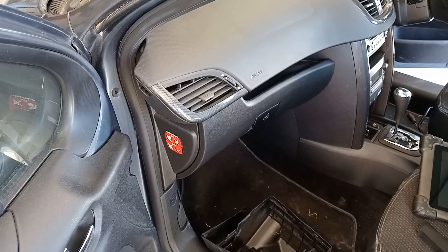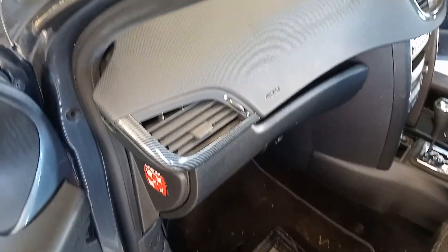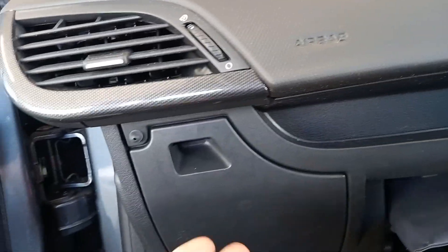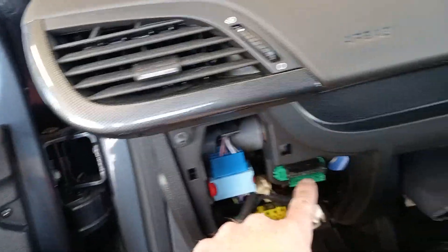Peugeot 207 DLC — data link connector location. This is an 07 model, so this is before they made the regulations to put it near the steering wheel, because it's actually in the glove box. In there — and here is your data link connector.